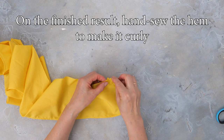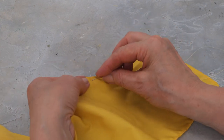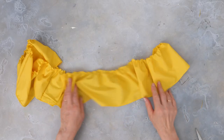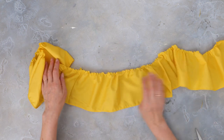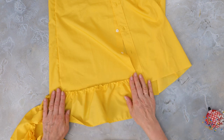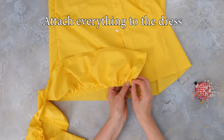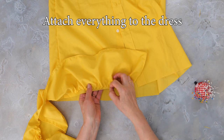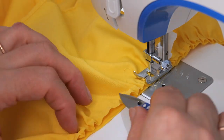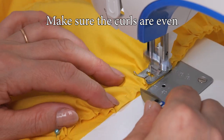We're going to hand sew the hem to make it ruffled. Now attach everything to the dress using pins and back to the machine to sew. Make sure the curly parts are even as you go.